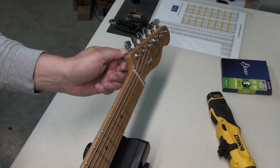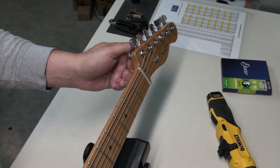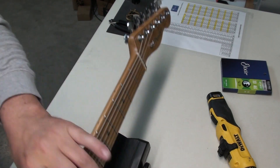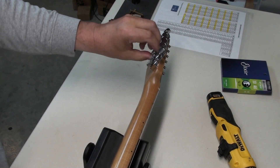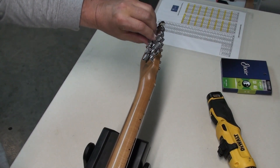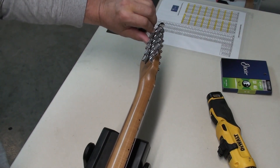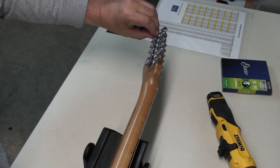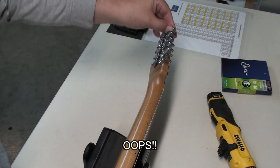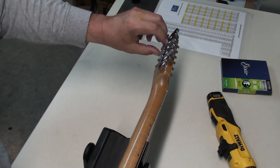Locking tuners make this job of removing and installing strings relatively easy. I just have to loosen the wheel on the back. I forgot to loosen the first string a little bit with the tuning key — you should detune them a little bit before you do this.